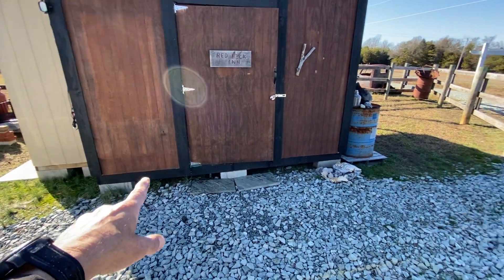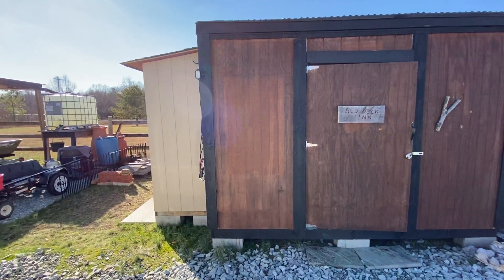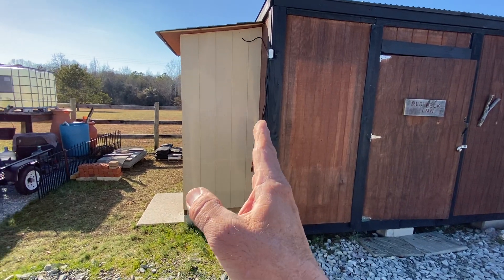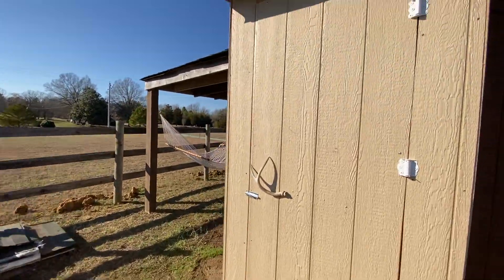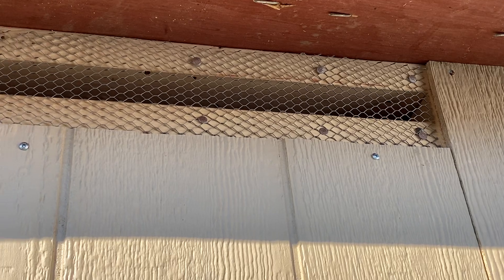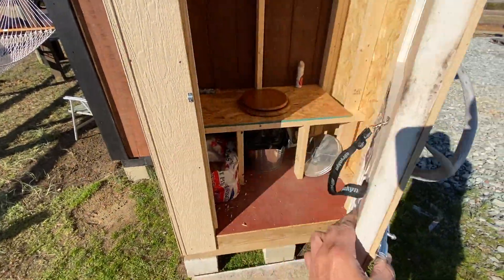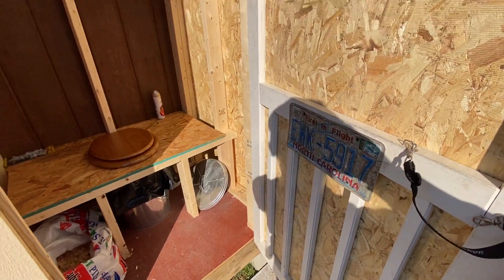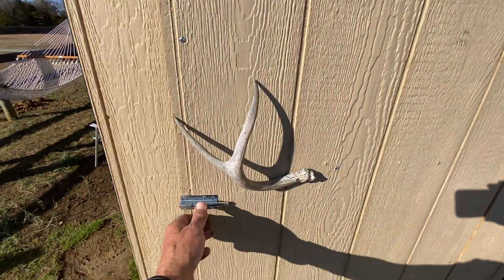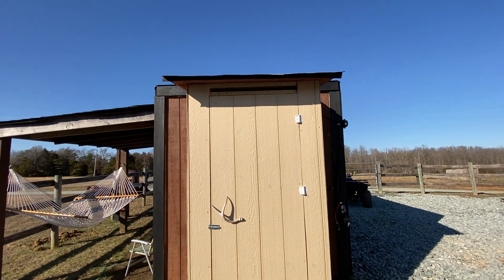I also got the idea for an attached outhouse — part of the building but detached enough so it doesn't smell. I put my screening up so it'll ventilate but no bees and bugs will get in. A wasp will probably still be able to get in the smaller holes, but it's something. Then you've got your classic outhouse, and it's wired for lights. There you go.